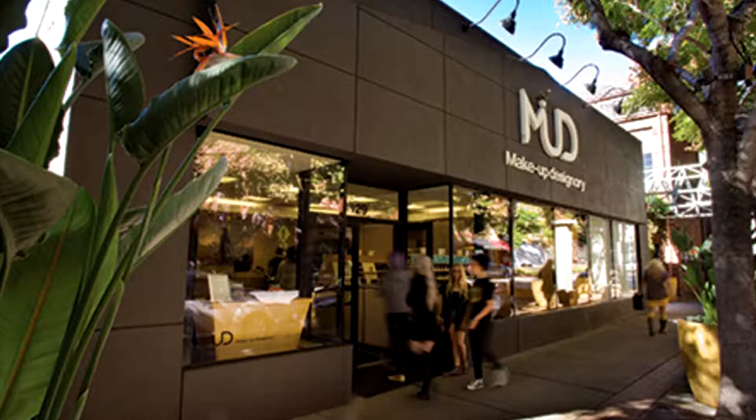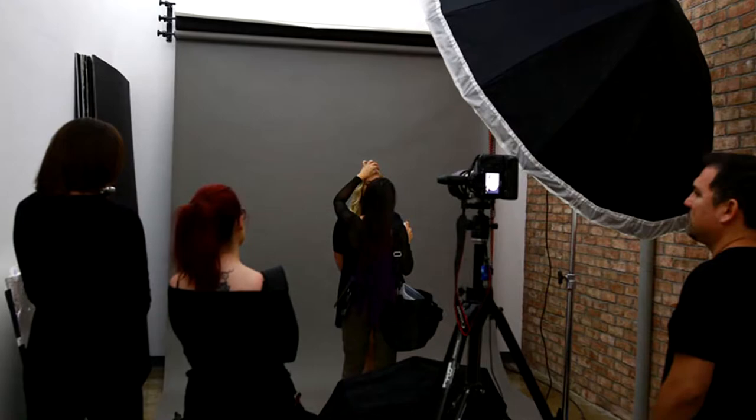I'm here with Rebecca Ovadia talking about some of the makeup that she worked on for our series In Absentia. Why don't you tell us a little bit about yourself? I went to makeup school in Burbank, California at Makeup Designery. I did everything from glamour to beauty to special effects makeup, which is kind of what landed me my role with you guys.